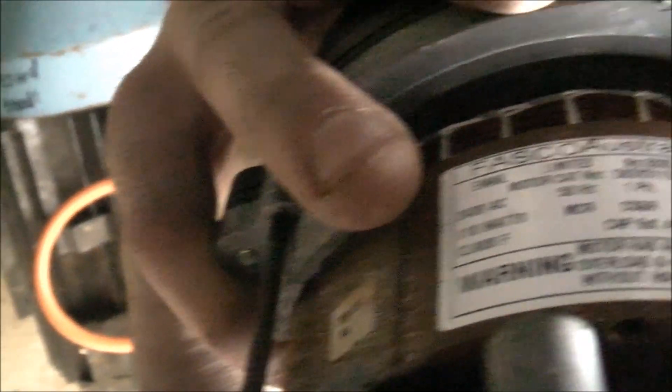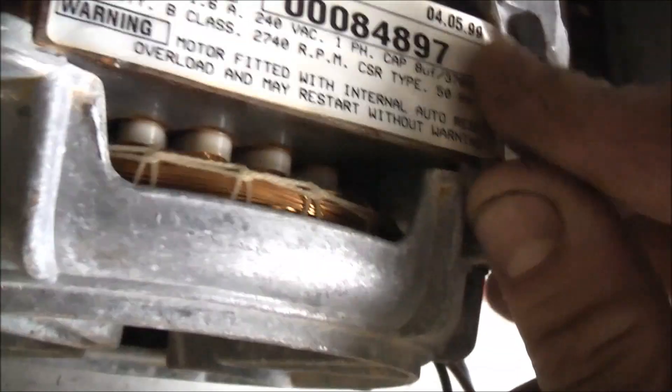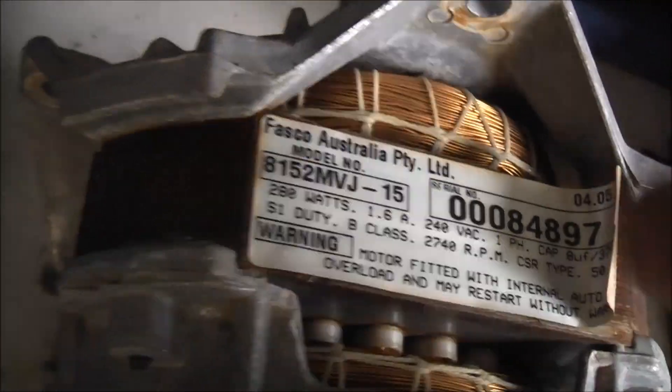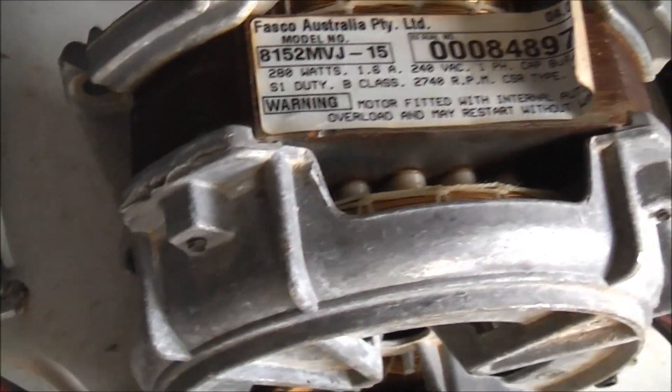This one is from 1999 — this is probably the same year. This could be Chinese-made too. Fasco did cheap; they're not making motors in Australia anymore.